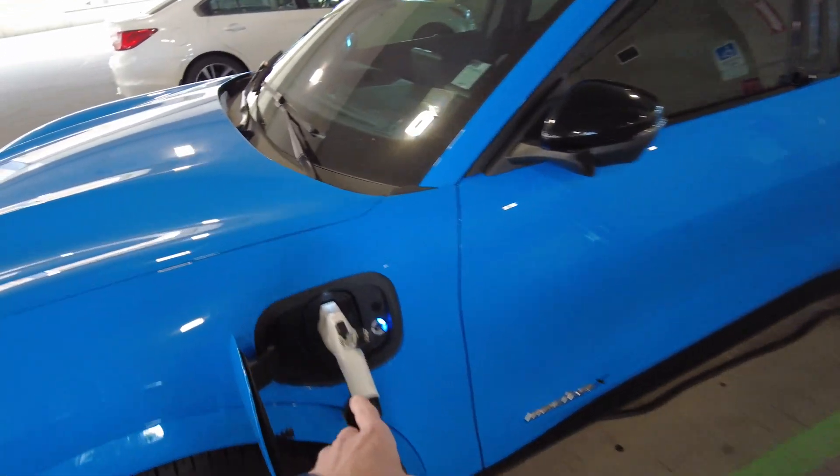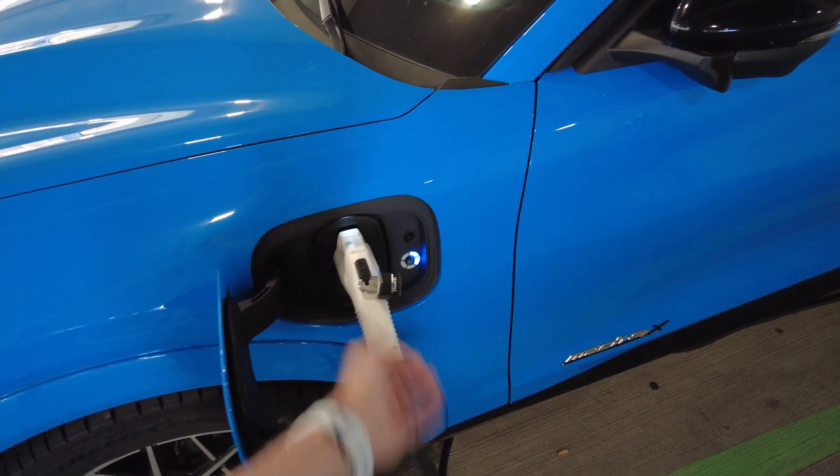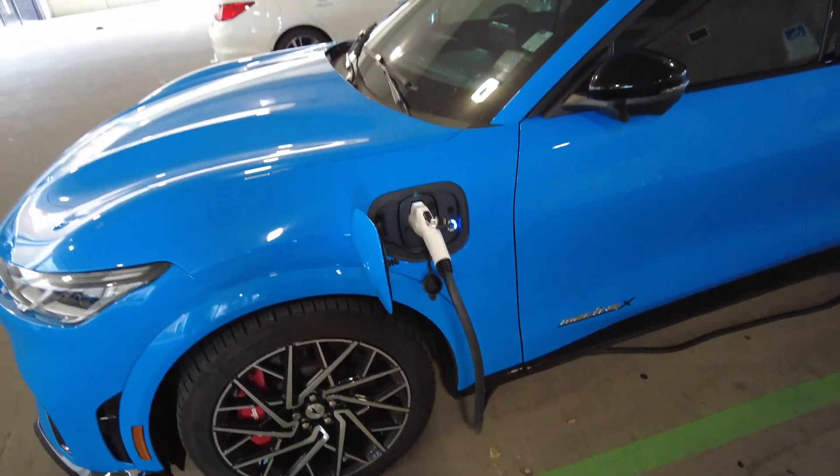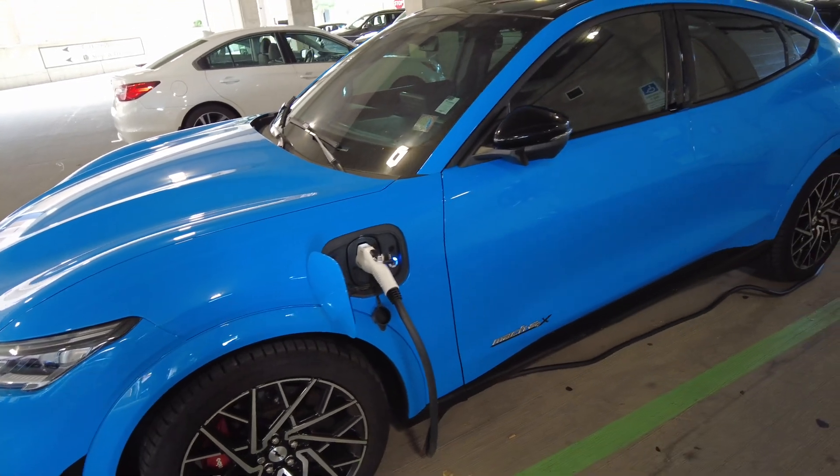The gun here has this nice little locking hole so you can stick a padlock in there to make it a little bit more inconvenient for somebody to steal it, which you don't want because this thing is fairly expensive.